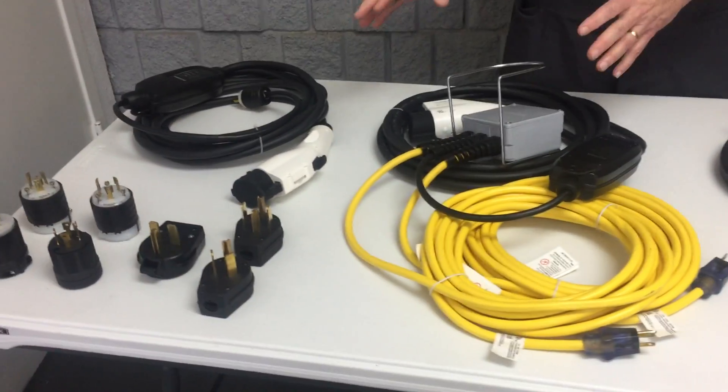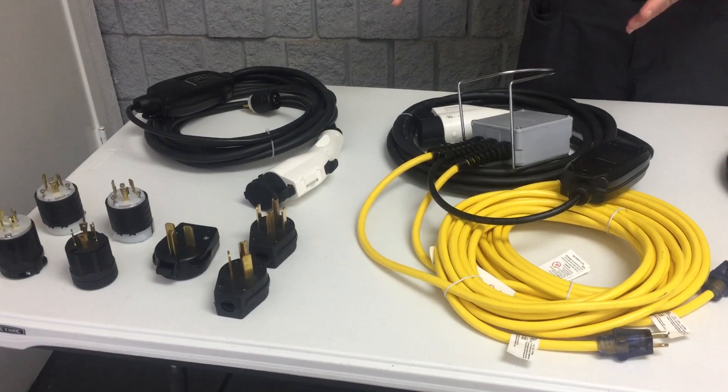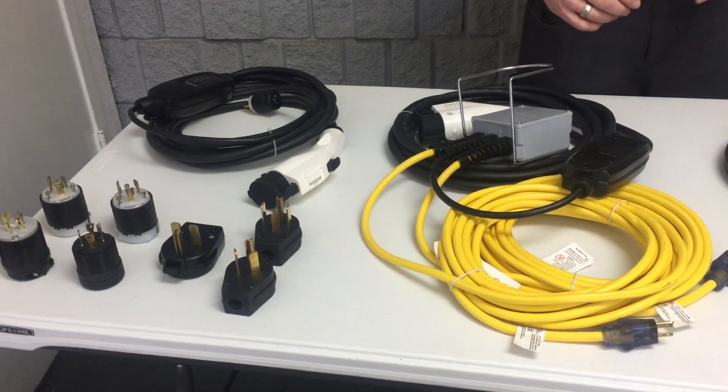These level 2 chargers that are 16 amps typically charge the car in about 6 to 8 hours. Normally the one that comes with the car, the level 1, is going to take 20 to 24 hours.